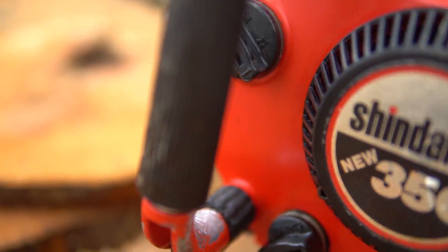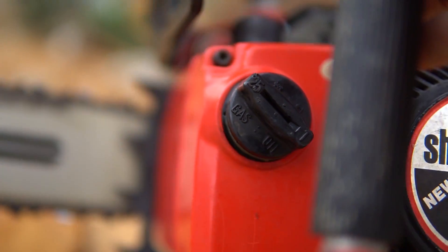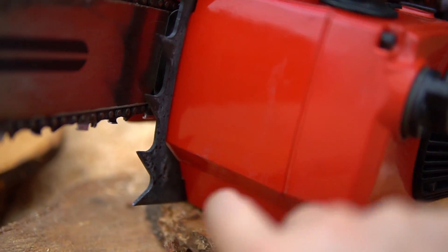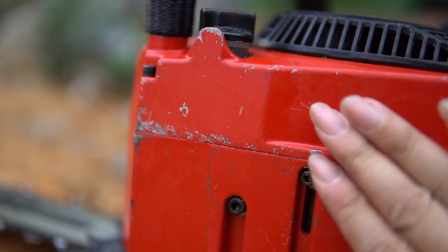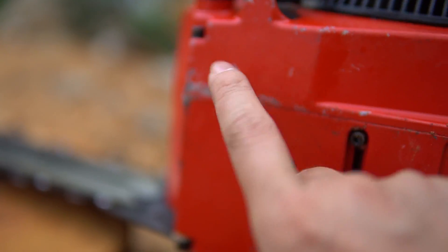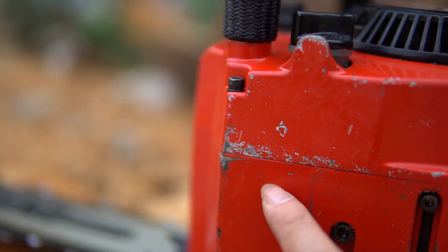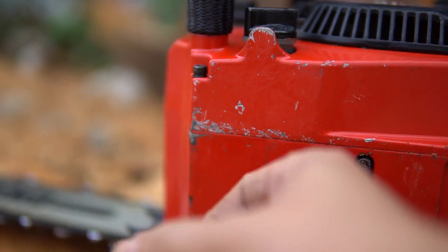Wow! Looking at the position of the chain tensioner — it's about 1 cm². When you put the bar here, it fits right in place. The bar slot is very clean and well-machined. Very cool.